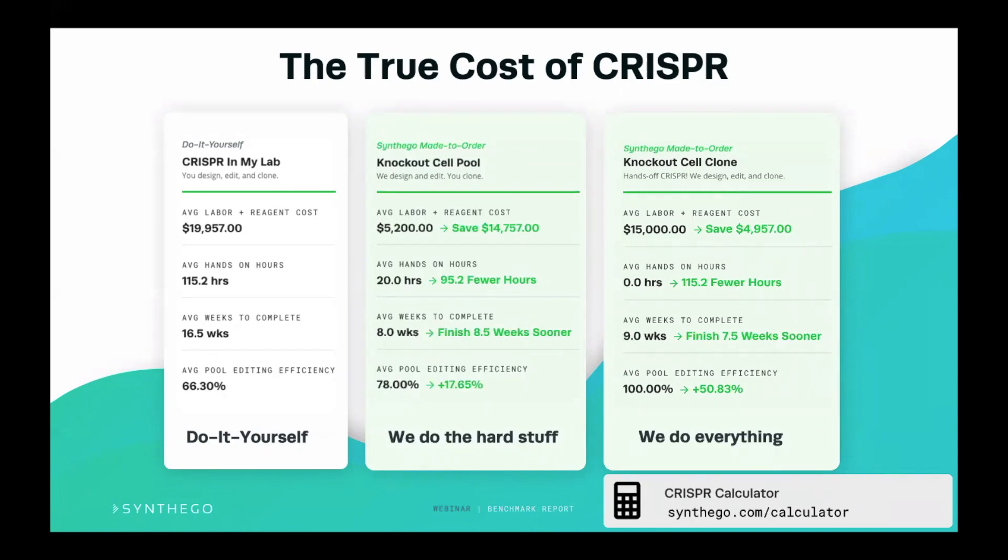If you're using lentivirus or another type of transfection, check out the CRISPR calculator where you can put in your own parameters, and it will show you the kind of savings you can get by outsourcing either part or all of the CRISPR workflow.